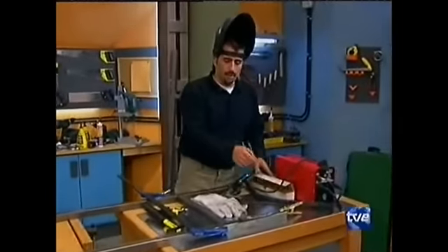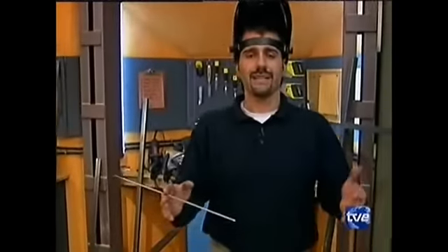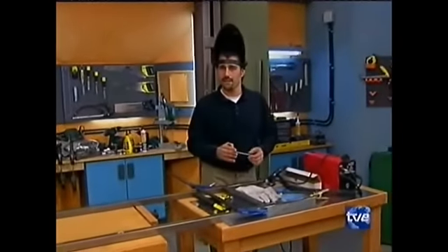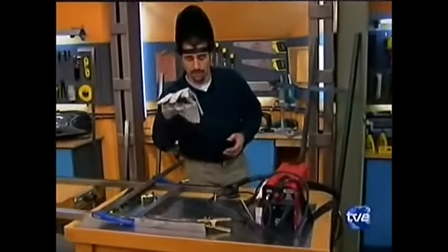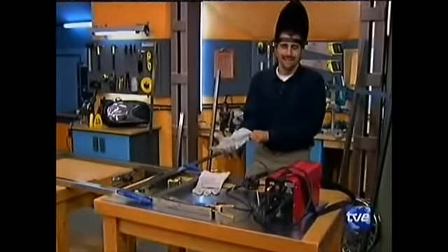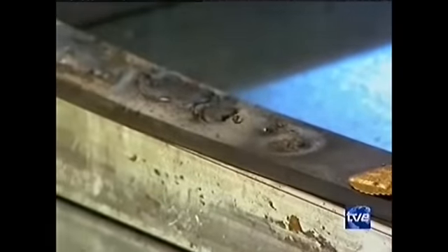¿Y qué electrodo voy a utilizar? Voy a utilizar un electrodo de 2,5, es decir, el núcleo del electrodo es de 2,5 milímetros. La regla básica es: utilizamos un electrodo del diámetro del mismo espesor de nuestro material. Yo tengo una pletina de 3,5 milímetros, pues tendría que utilizar un electrodo de 3,5 milímetros. La protección es muy importante: unos guantes para las salpicaduras, unas buenas botas con suela de goma y la careta imprescindible. Sin ella sí que nos soldamos.